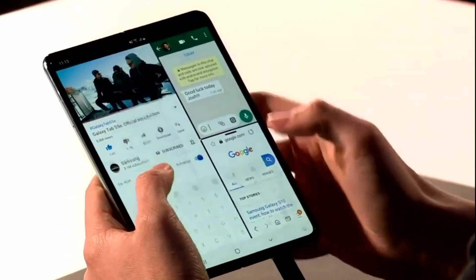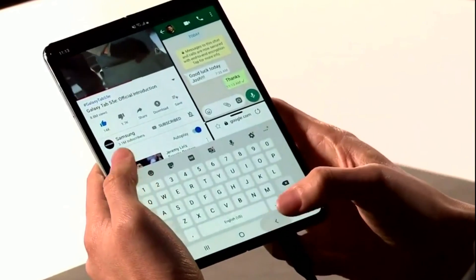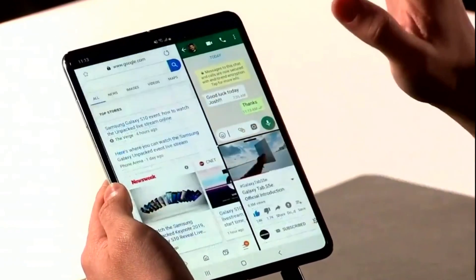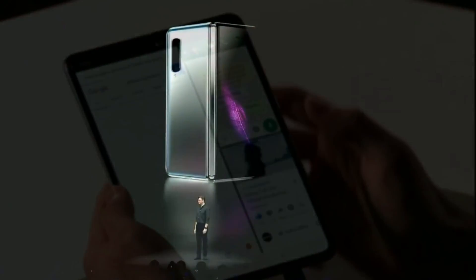There was also a slight distortion of the image at the bend. The Galaxy Fold supports multitasking mode, in which you can run up to three applications simultaneously. At the same time, it seems you can't drag them around the screen — the running programs are clearly fixed in their places.